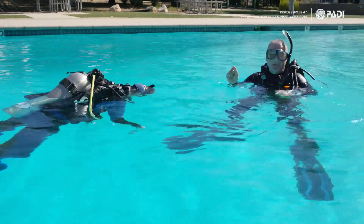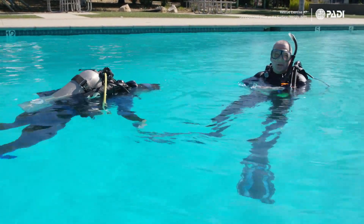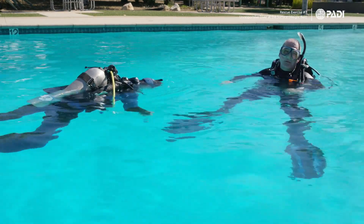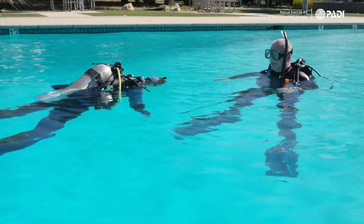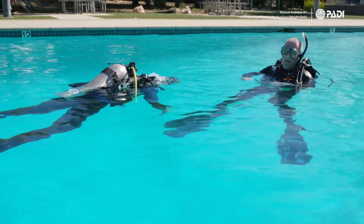Welcome to these video clips about the rescue exercises. This one is going to be about rescue exercise number seven, dealing with an unconscious diver at the surface. We're going to see a couple of methods: one using a pocket mask, and the other one using mouth to mouth.